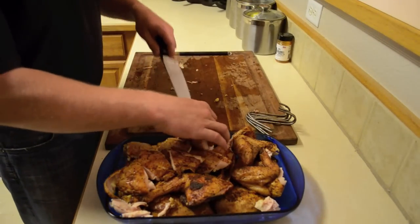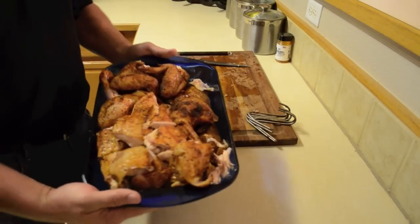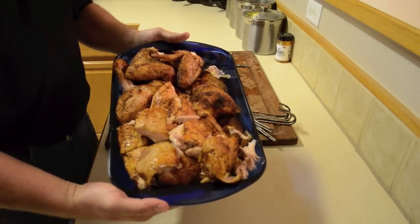Just finishing putting the last piece of chicken on the platter and this is how it looks. It looks absolutely delicious and this is our signature pit barrel chicken. That wraps it up — it's absolutely delicious, I know you're going to love it. I'd like to thank you for watching.